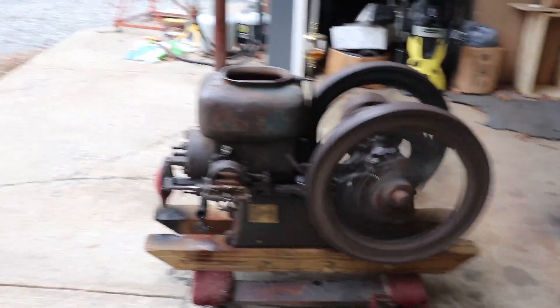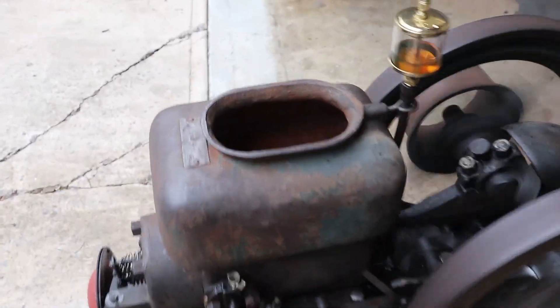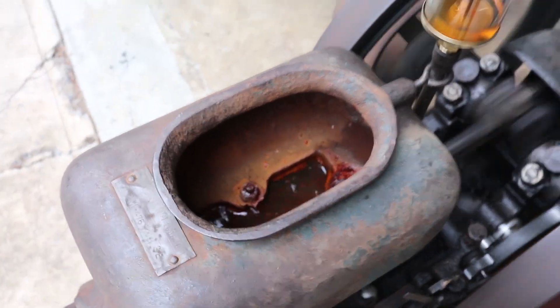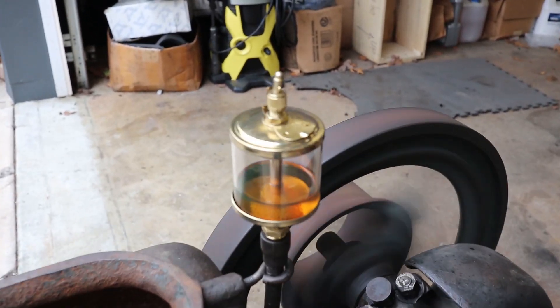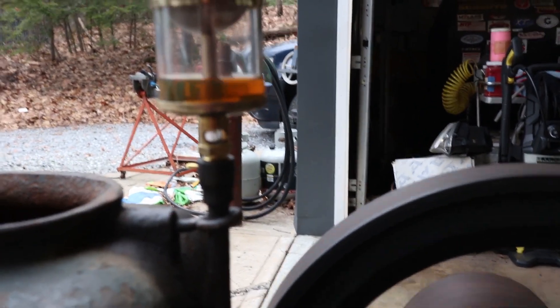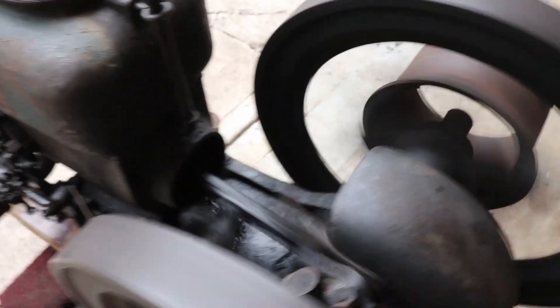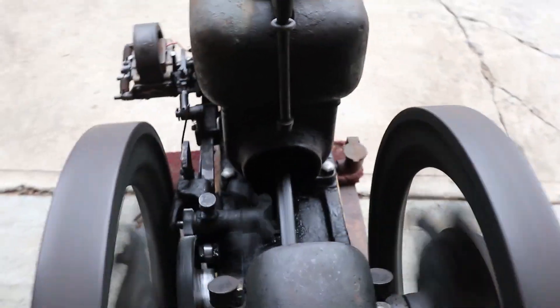It's single cylinder and the cylinder is right under this water hopper. The water hopper has some water in it — that is the cooling that it gets. Right up here, this oiler, this little drip oiler, drips oil down onto the cylinder. There's a little sight glass and you can see a little drop of oil drop down. That oil goes down this pipe and lubricates the top of the piston coming in and out of the cylinder.